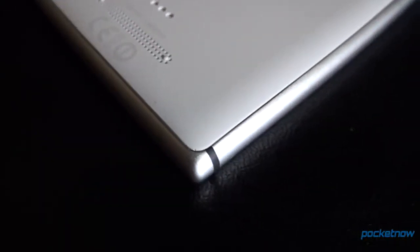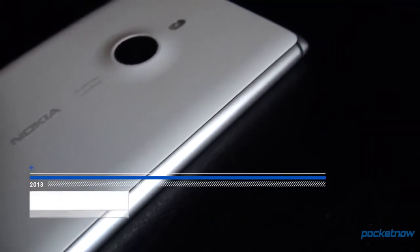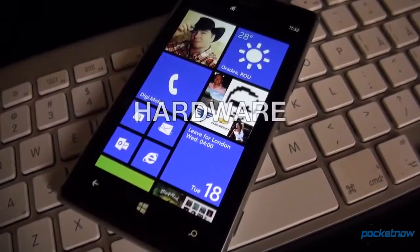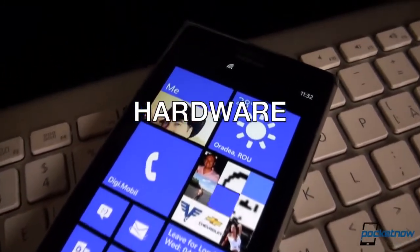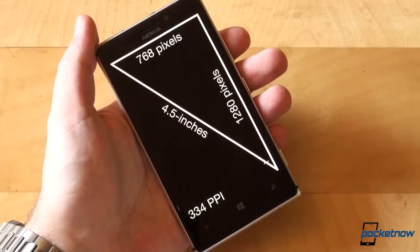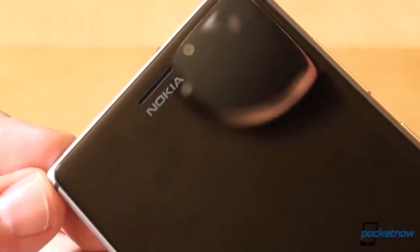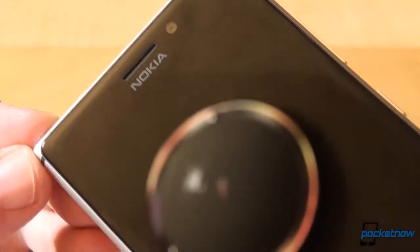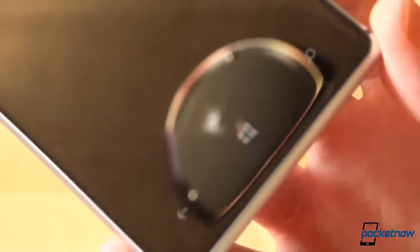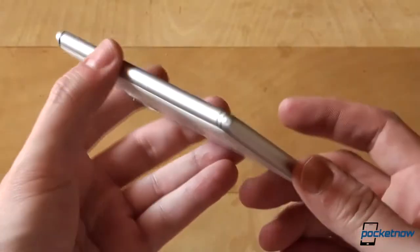For a detailed look at all the aspects of the phone, make sure to check out our full review over at Pocketnow and subscribe to our social media channels so you don't miss anything. Going around the device, you'll see a nice piece of Gorilla Glass 2 taking up the entire front, slightly curved, blending in with the aluminum on the sides. Behind the glass is where the 4.5-inch PureMotion HD+ ClearBlack AMOLED screen resides, with a resolution of 768x1280 for a PPI rating of 334. The earpiece is at the top alongside the sensors, a 1.2-megapixel wide-angle webcam, and the Nokia branding, while the bottom is specific to any Windows Phone with the back, home, and search buttons, nicely backlit and glowing in white.